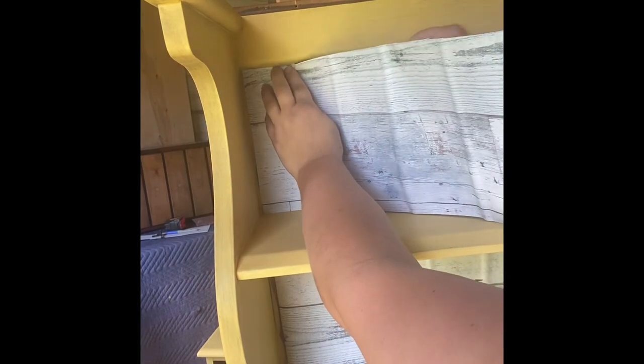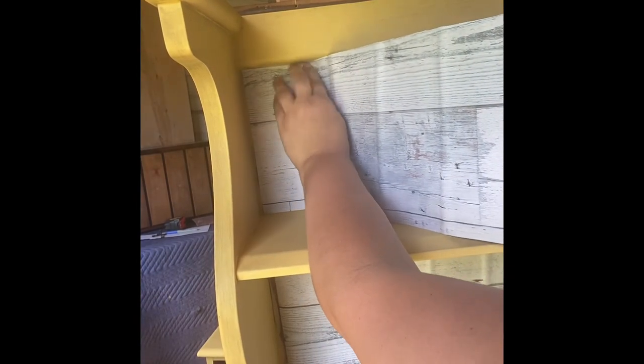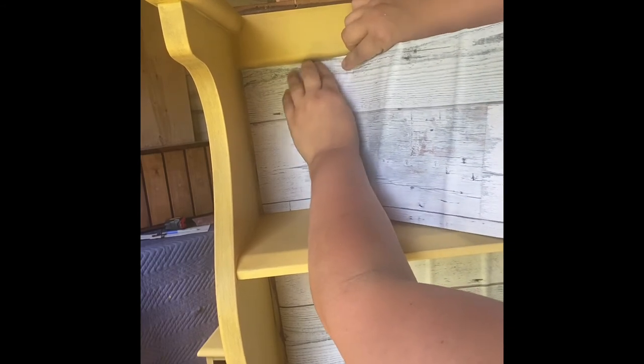Once your sealant has dried, we get to come back to the fun part of adding the peel-and-stick wallpaper. Like I said before, it is a little bit tricky. It takes a little bit of redoing and pulling it back up to make sure you don't have any bubbles or creases. But this particular brand was very forgiving, and I could pull it up a couple of times and put it back down. When I got it kind of where I wanted, you need to take the backing paper and peel it while you're pushing the wallpaper down — on one side you're pushing the paper down to seal onto your piece, and on the other you're peeling off the backing at the same time. It sounds difficult, but with a little bit of practice it became quite easy.